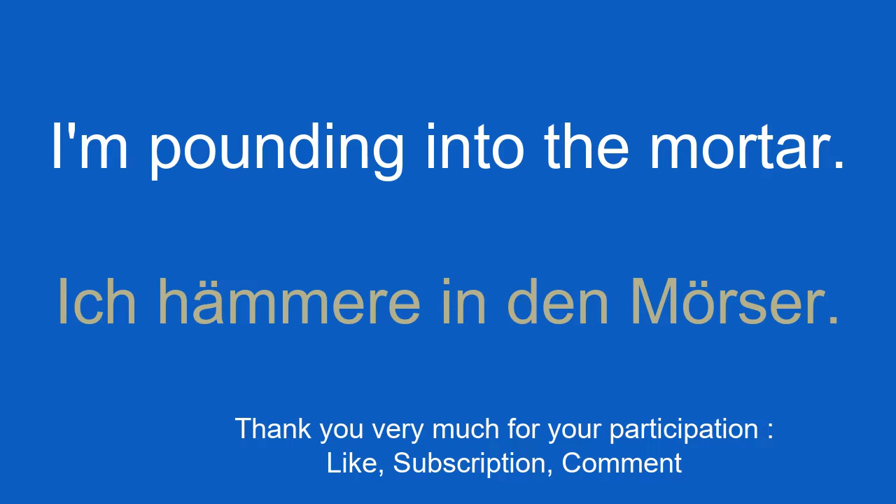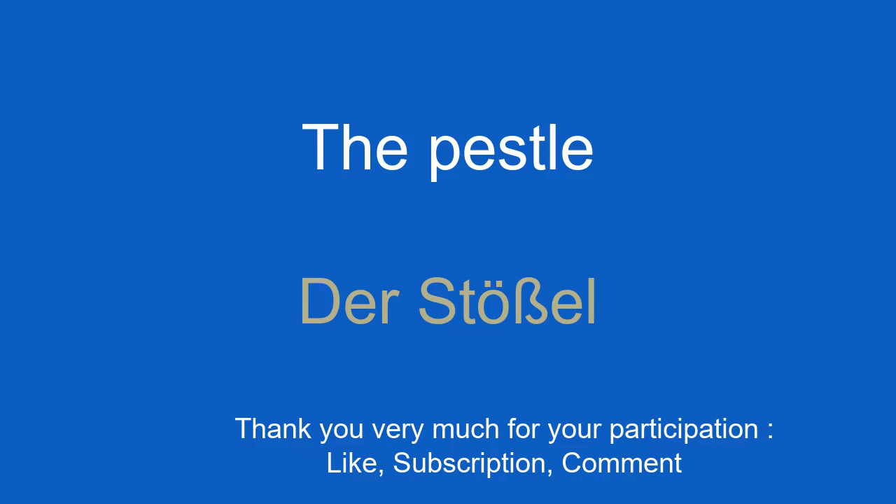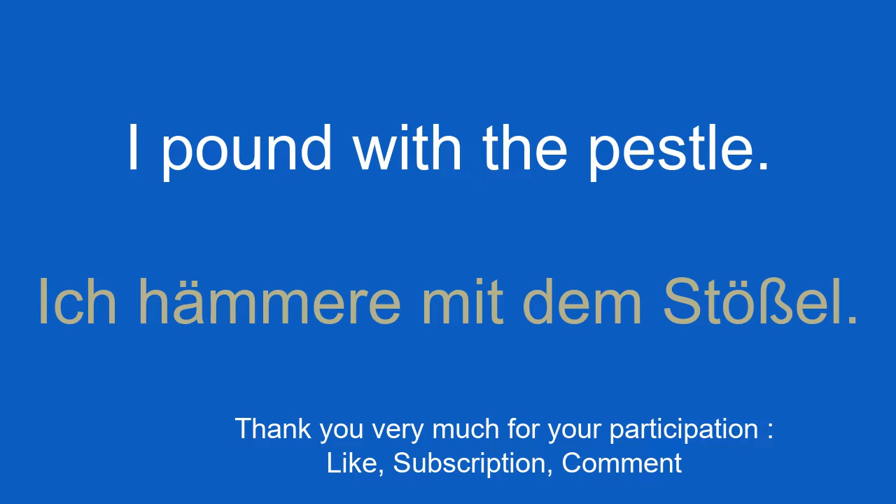The pestle. Der Stößel. I pound with the pestle. Ich hämmere mit dem Stößel.